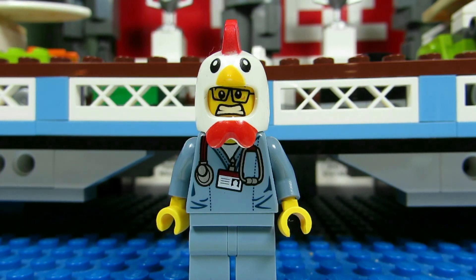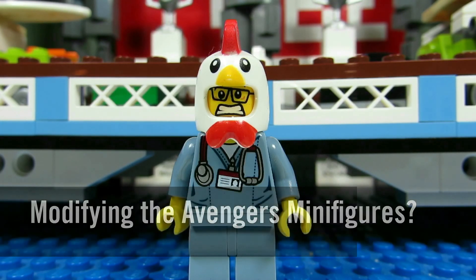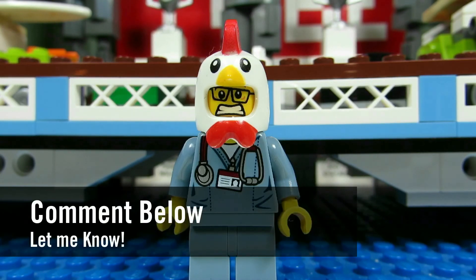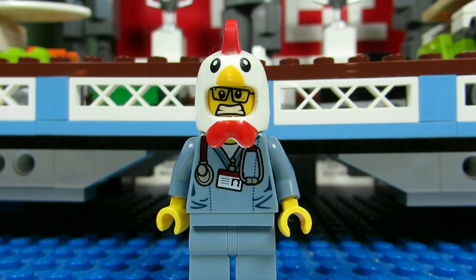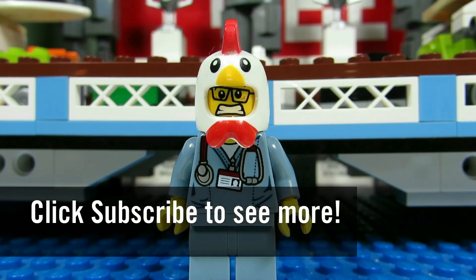So my question to you guys is: what changes would you make for the Avengers Infinity War minifigures? Comment below and let me know, and please continue sending me LEGO-related questions. I love giving my thoughts. This concludes another episode of What? This is the BrickAdjuster signing off. Thanks for watching and we will see you guys in another video. Bye!